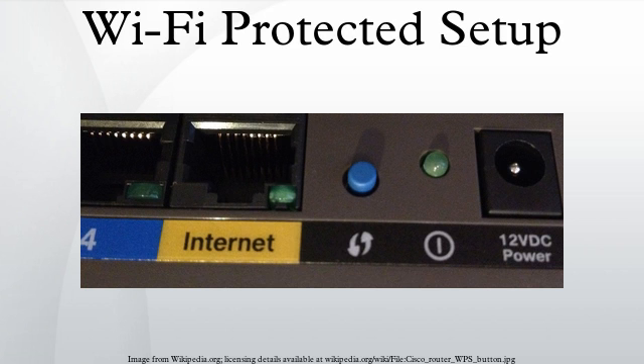The WPS protocol defines three types of devices in a network. A Registrar is a device with the authority to issue and revoke credentials to a network; a registrar may be integrated into a wireless access point or may be separate from the AP. An Enrollee is a device seeking to join a wireless network. An AP functions as a proxy between a registrar and an enrollee.